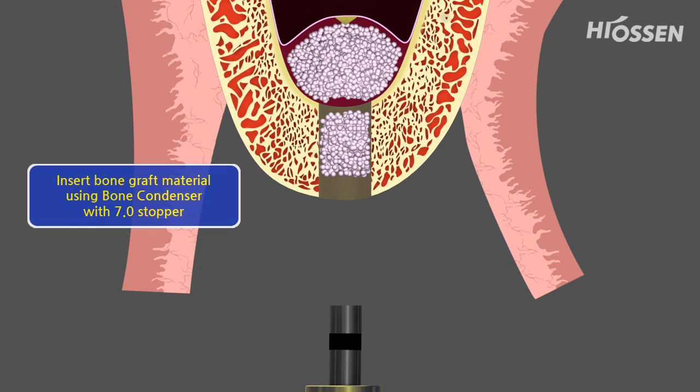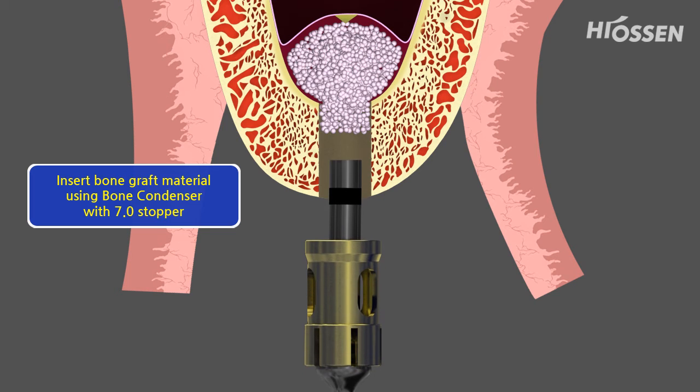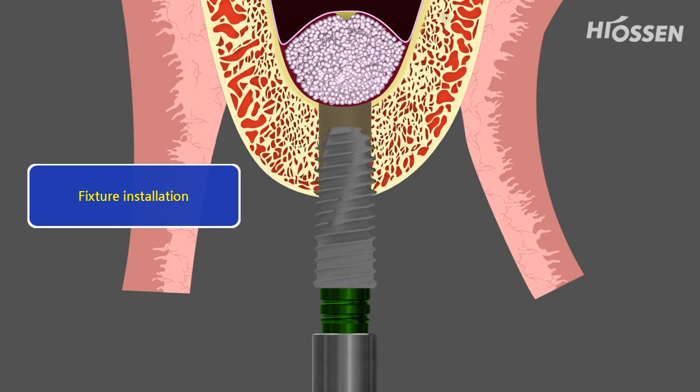The bone condenser and the bone graft material is being pushed further into the sinus. Afterward, the fixture can be inserted.